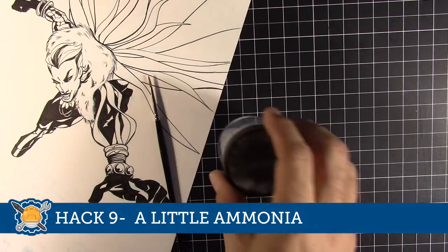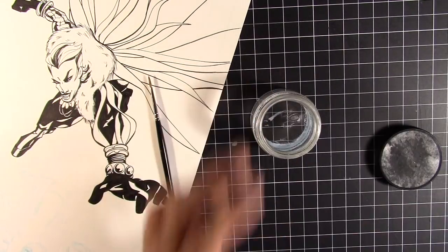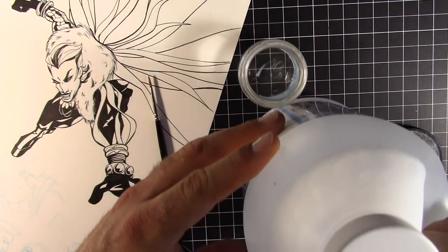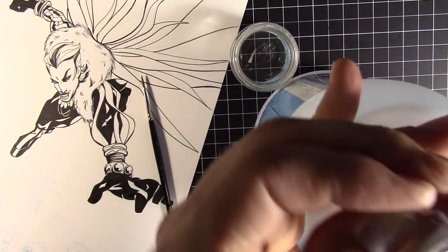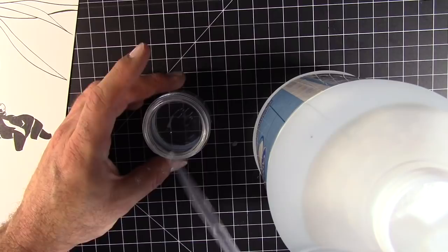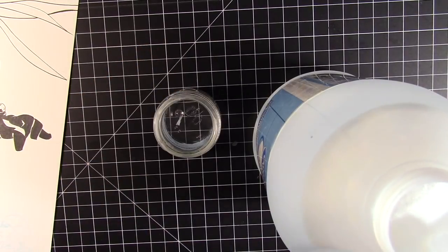Art hack number nine: a little ammonia. Usually when we wash our brushes we use just water, but I've heard that if you add a little ammonia it will help clean your brushes a little better. Just go ahead and use a little eye dropper to drop some in there — that's going to help clean your brushes just a little better than clean water alone.